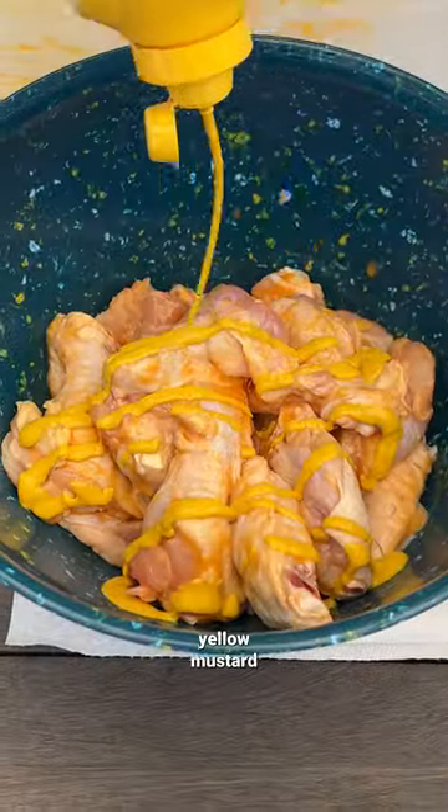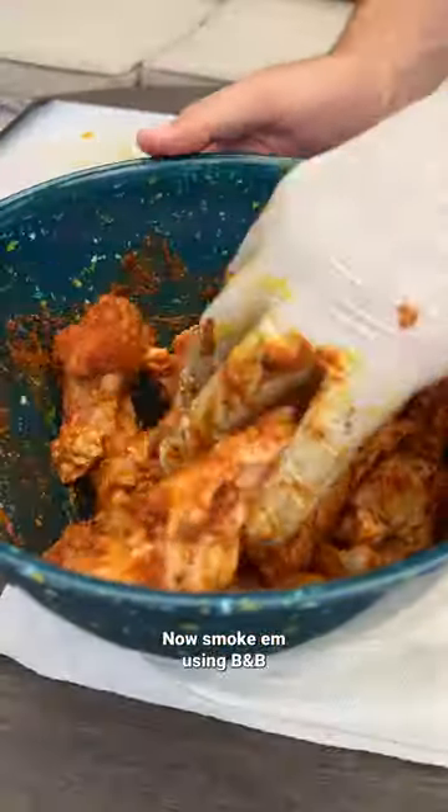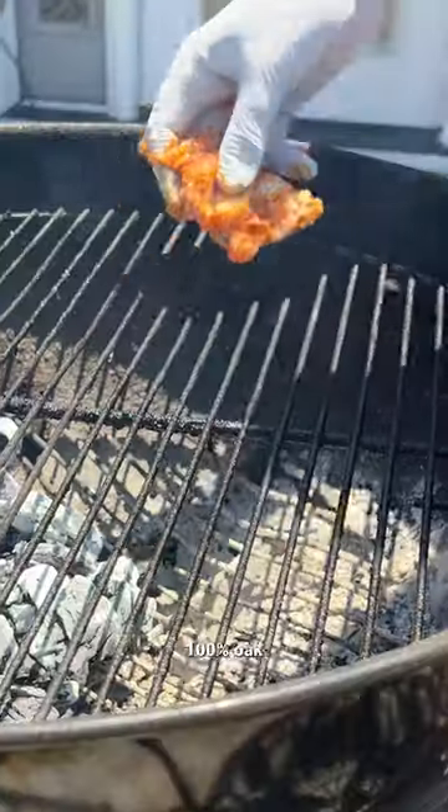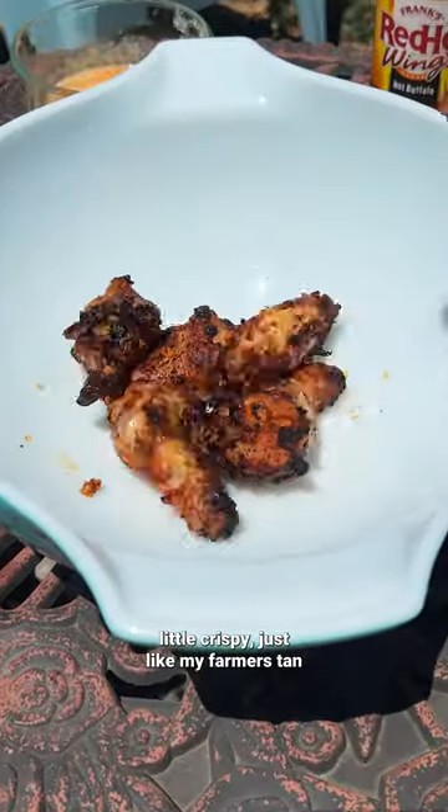Now hit them with that yellow mustard binder, and we're adding HLM BBQ back rub, which is made in America by Americans. Now smoke them using B&B 100% oak charcoal, the most American wood in history. Then grab your flamethrower and torch them until they're a little crispy, just like my farmer's tan.